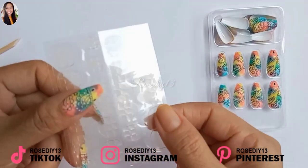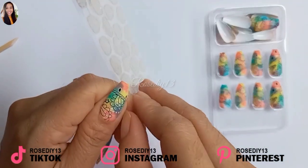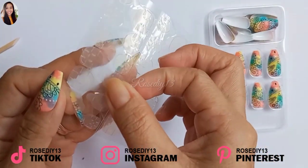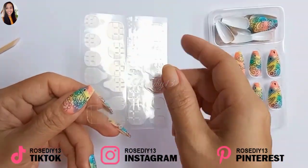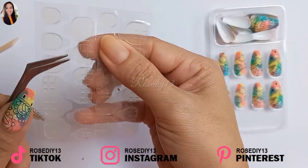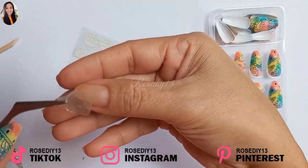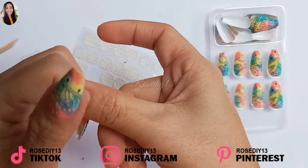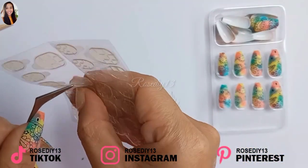Next, apply the right size adhesive nail tabs to the nail. First, take off the protective plastic and remove the adhesive tabs from the plastic using tweezers, or you can just use your nail. Then place it on the nail and press gently to make sure it sticks. Do the same process with the other nails.